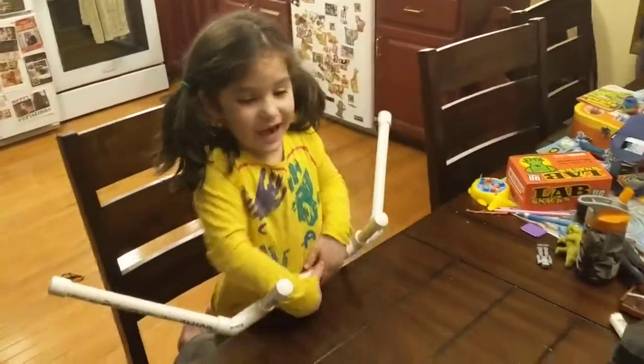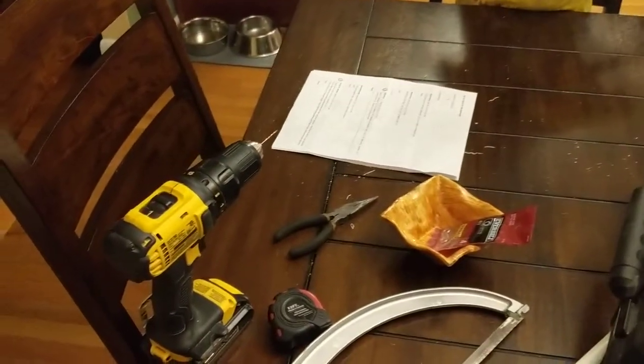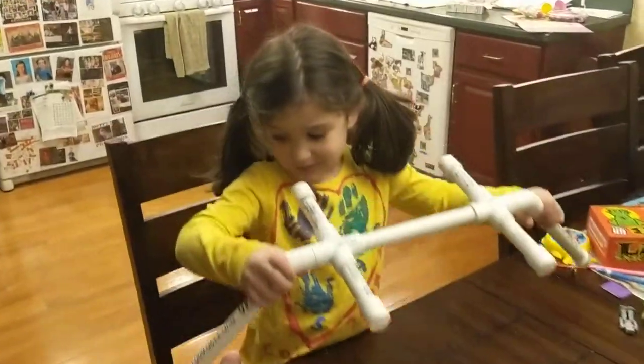Yes, look at that saw! And what else? There was another tool — you used the measuring tape, right? And what did we do with the measuring tape?